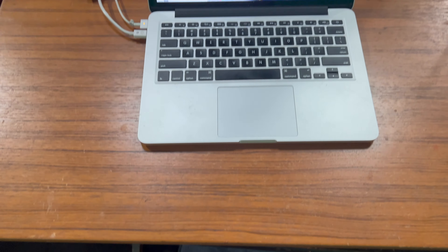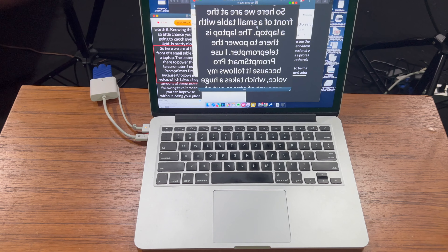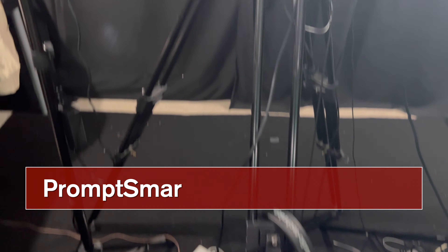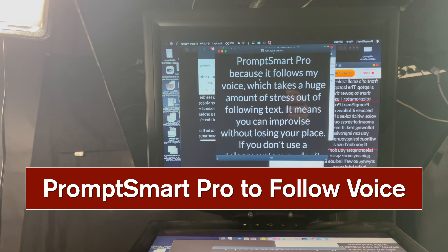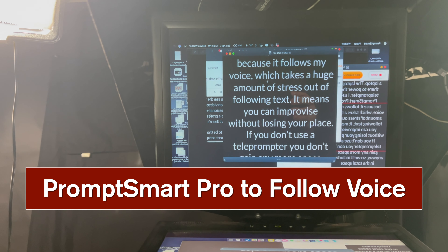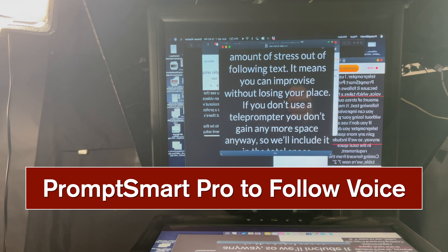Here we are at the front of a small table with a laptop. The laptop is there to power the teleprompter. I use PromptSmart Pro because it follows my voice, which takes a huge amount of stress out of following text. It means you can improvise without losing your place. If you don't use a teleprompter, you don't gain any more space anyway, so we'll just go ahead and include it in the total space requirement.